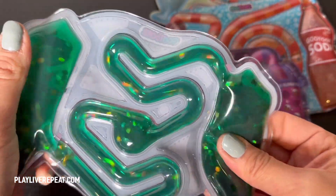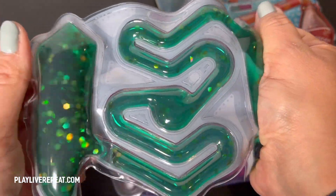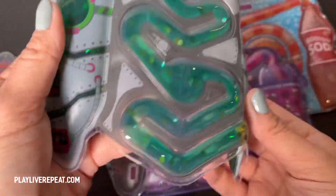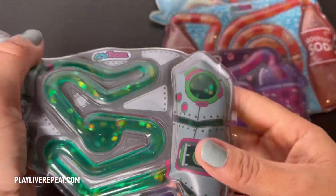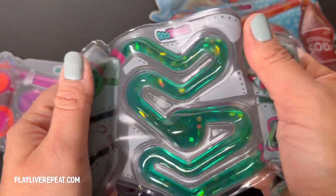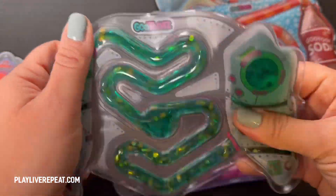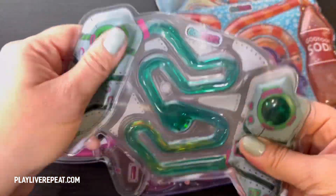I would definitely bring these on a long road trip to give the kids a little decompression time. These are fantastic. And even if you're just an adult like me who likes to play with fidget toys, then this is perfect. I honestly believe these are just going to catch on so quickly. They are so much fun to squeeze — great for touch, for vision, and for squishing.